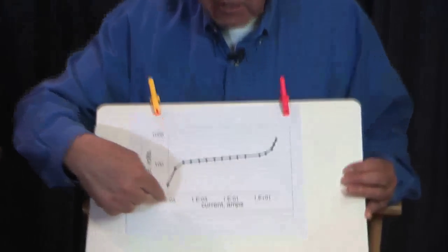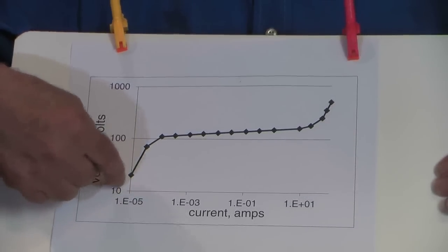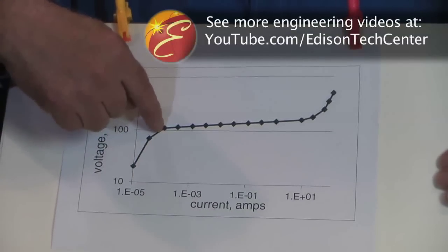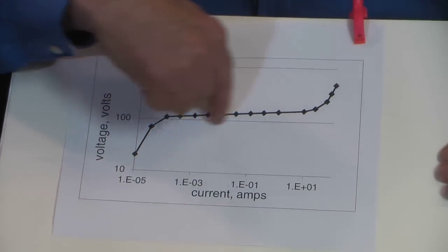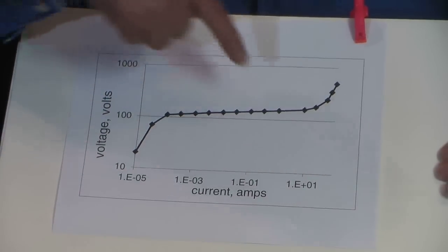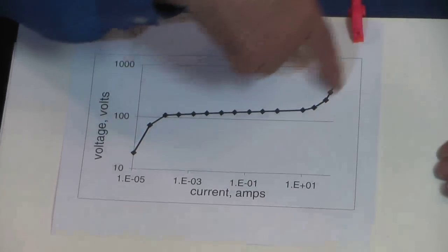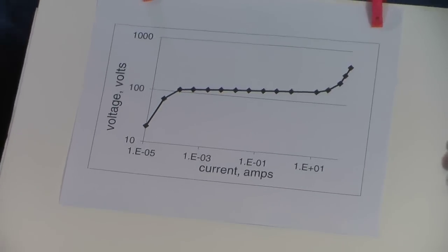On a log-log scale, at very low voltages — 10 volts, 15 volts — you have only around 10 microamps of current flowing; that's a little bit of leakage current. It comes up and reaches a point where the clamping action starts to take place, and we go up five orders of magnitude in current while the voltage has gone up a very small amount — maybe a factor of two or three. Then you get to the point where the series resistance in the leads and the inherent resistance of the zinc oxide grains inside causes it to look a little more linear at the top. Those are the electrical characteristics we see in a device such as this.